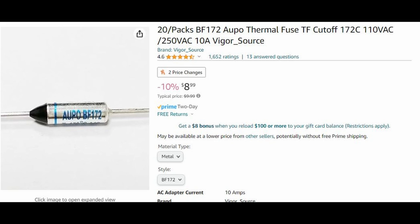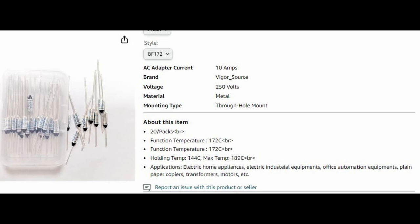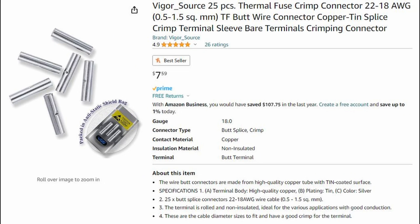This is the 172-degree thermal fuse I'm replacing in my air fryer - this is rated for my air fryer. Those of you considering replacing the thermal fuses in your air fryers need to make sure you get the right rated fuse. Do not just order a 172 like you see on the screen here for your air fryer. You've got to make sure you get the right one. These are the specifications for the thermal fuse I ordered, and these are the crimp connectors I picked up off Amazon.